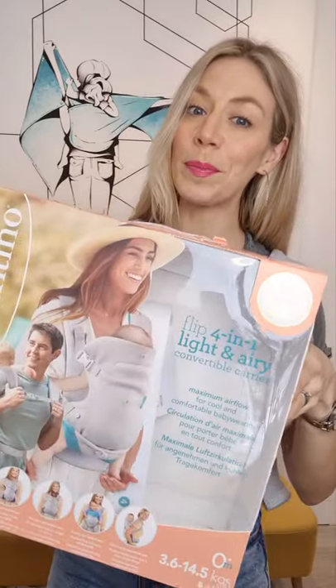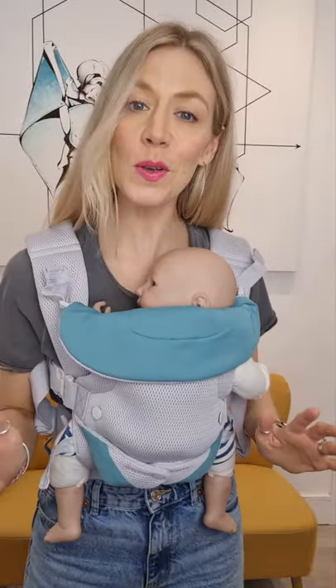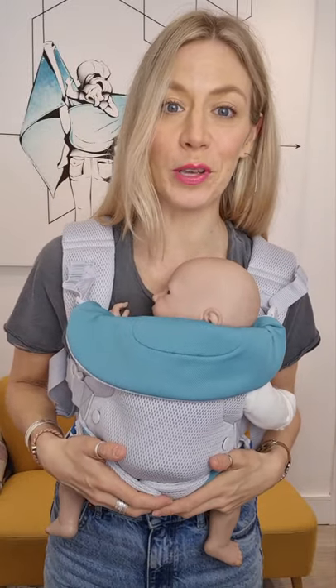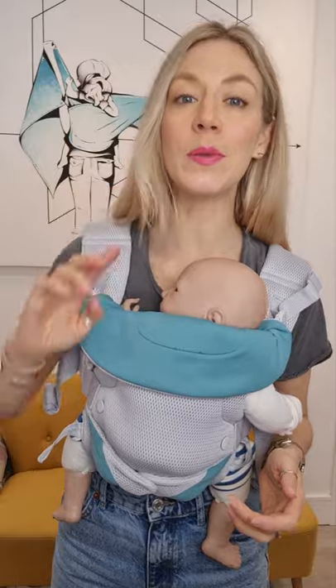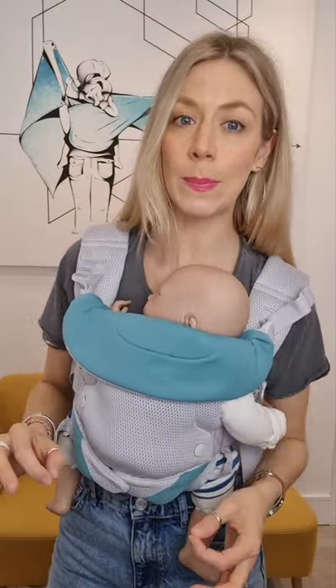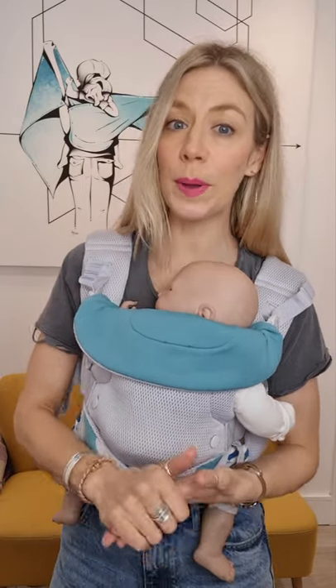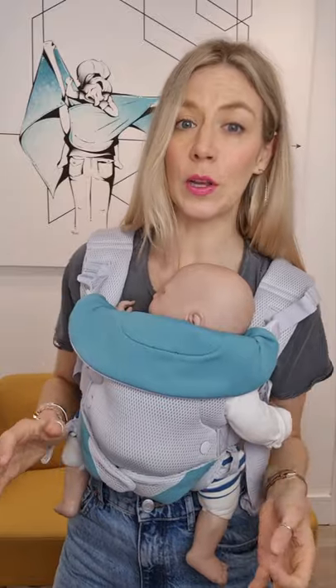This is the Infantino Flip — it's the new light and airy edition and we get asked about this one a lot, so I thought it was about time that we did a review. The Infantino Flip is one of those carriers you're going to see popping up all the time on Google or on Amazon. It's a really inexpensive carrier, retailing around £39, which for a full buckled carrier is incredibly good value for money.